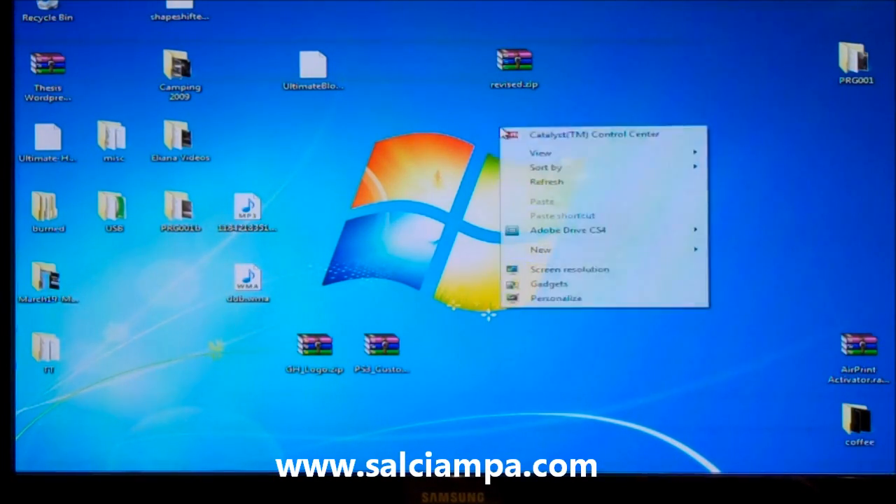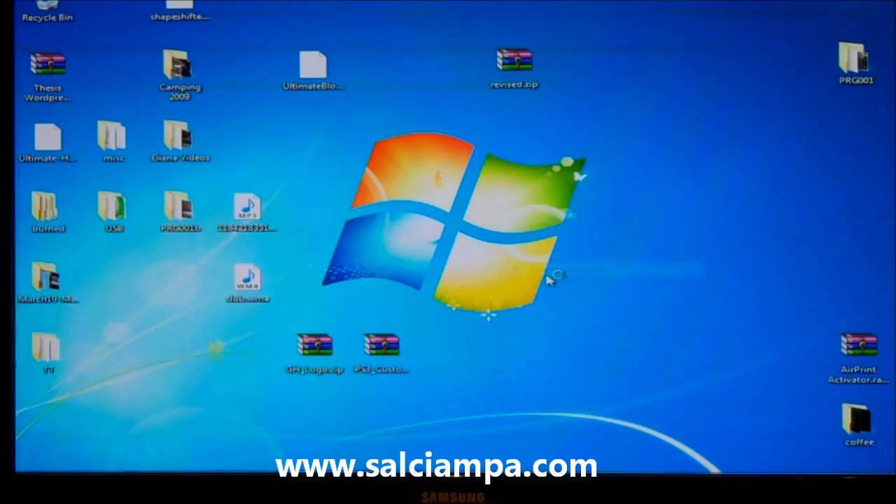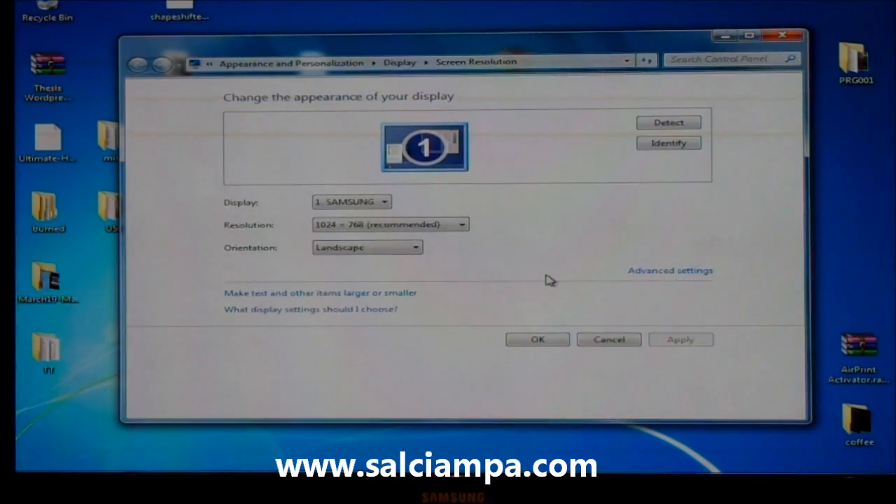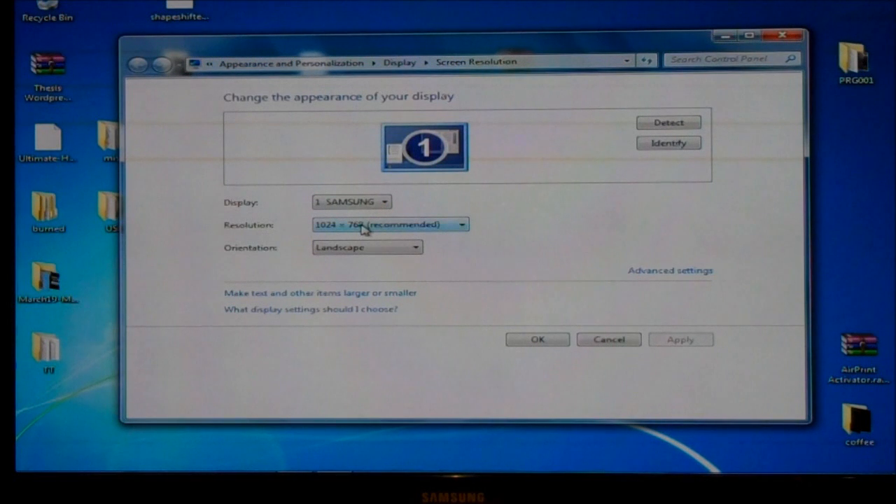If you right-click and go to screen resolution — this is in Windows 7, by the way — this is pretty neat: it actually displays Samsung as my display. You've got your resolution setting, the orientation which is either landscape or portrait, and all that. It looks like Windows 7 can handle the display.